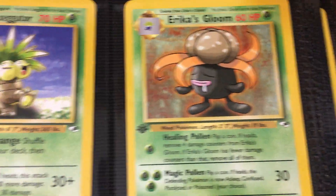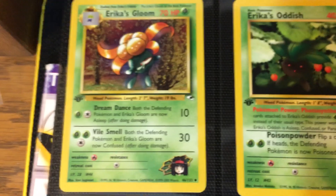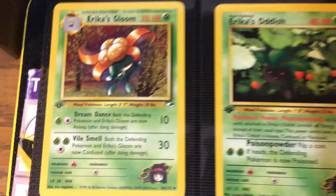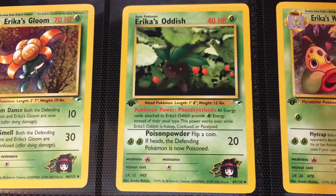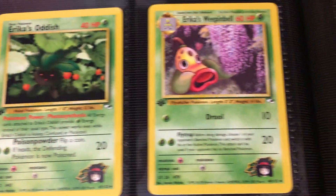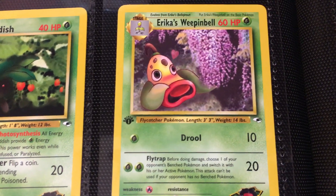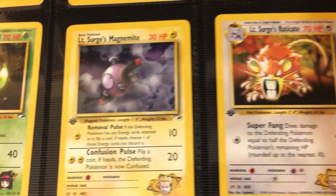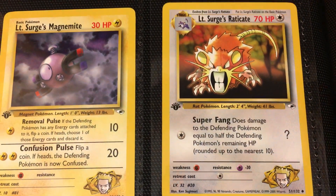Then we have Erika's Exeggutor and then Gloom — there's that darkness I'm talking about. Pretty much all of them are black. It was the first dark type — dark and plant. Then we have Erika's Gloom again, another example of same species, two cards. Erika's Oddish, and then Erika's Weepinbell — apparently crushing on something we can't see off screen. Then another Erika's Weepinbell. Then we have LT Surge's Magnemite, LT Surge's Raticate. LT Surge wasn't too good at picking his Pokemon.